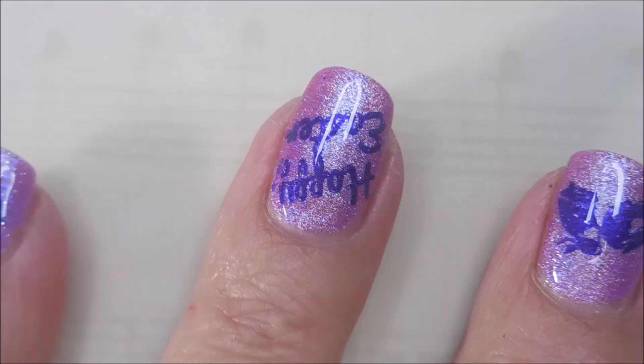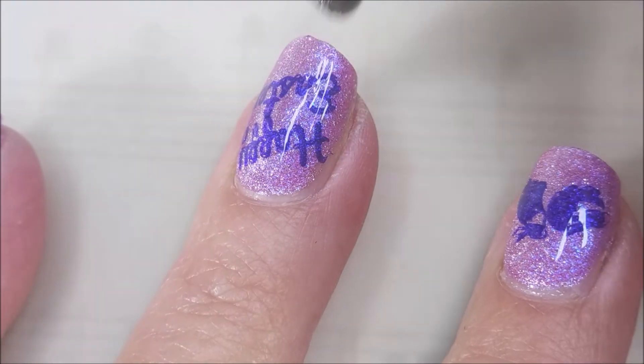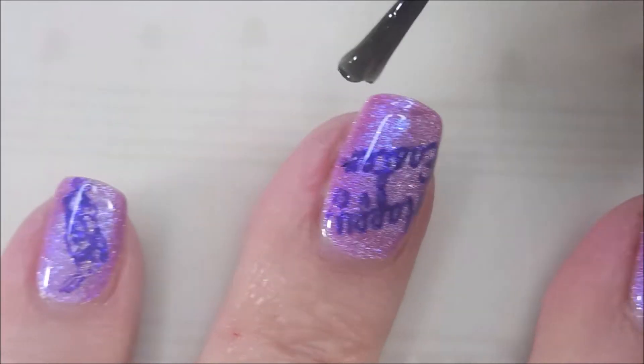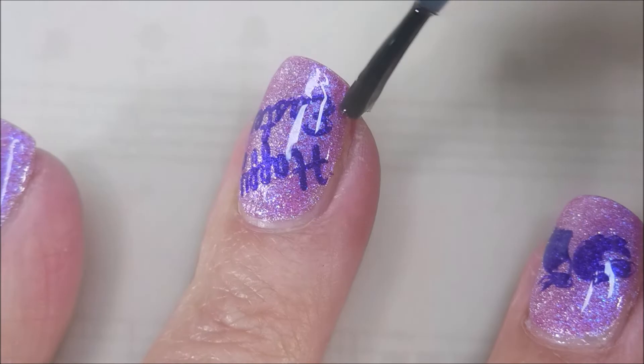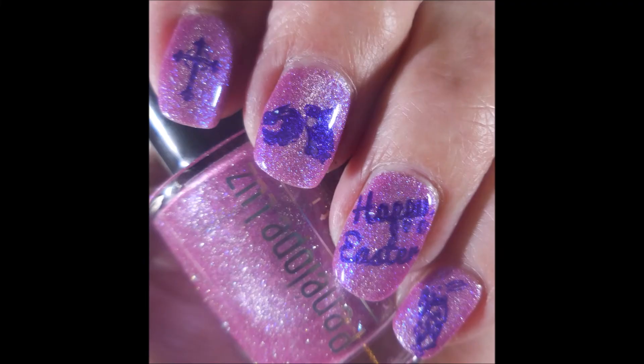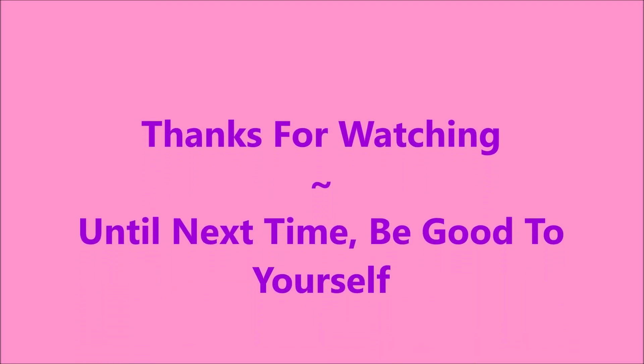Oh, how pretty! I really did enjoy this one — it was just a straight-up stamped manicure, but sometimes I'm down with that. Kept my free edge here, and I've got two swatch photos — there's my thumb, and then the rest of the fingernails. Leave me a comment, let me know what you think about these. I want to thank you for watching. Until next time, be good to yourself.